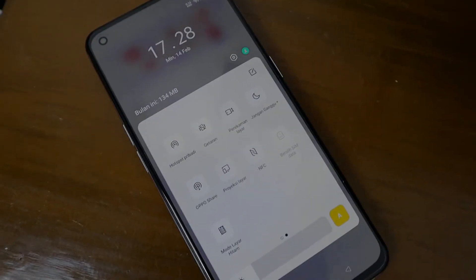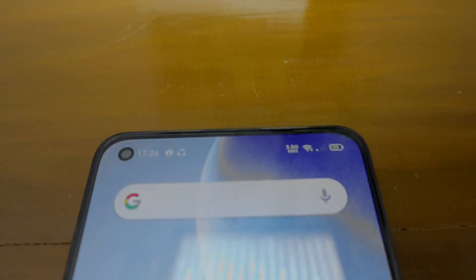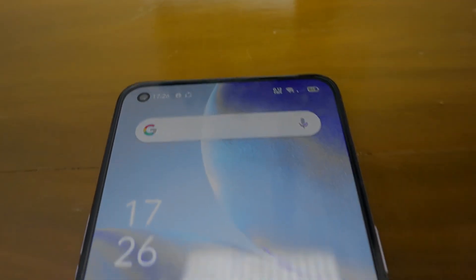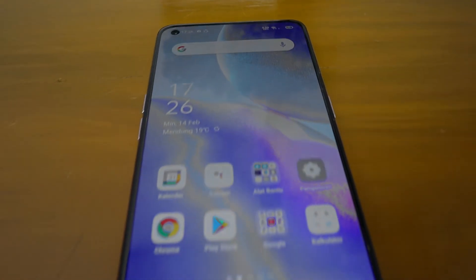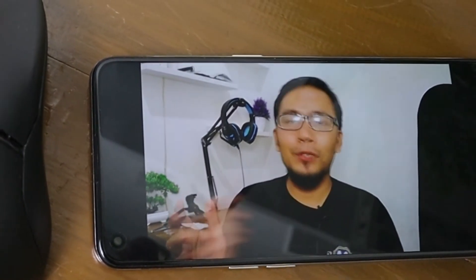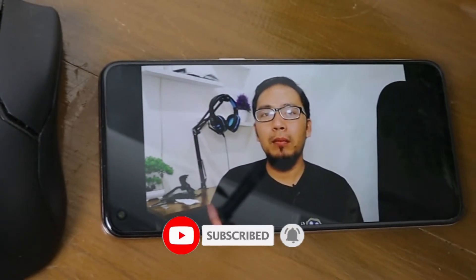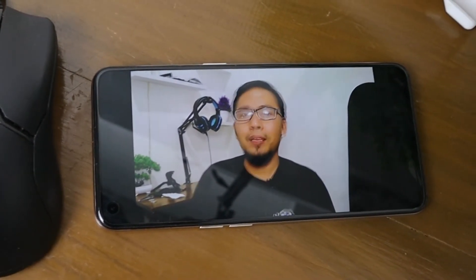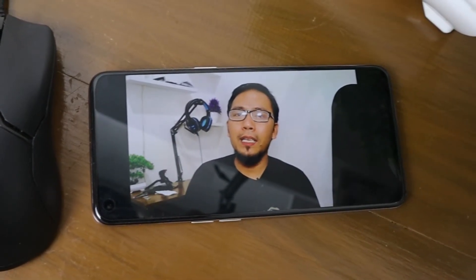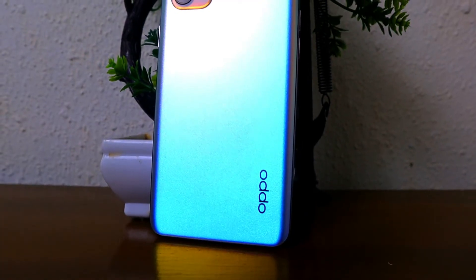Dengan refresh rate 90Hz, perpindahan frame jadi lebih smooth. Scrolling media sosial ataupun main game yang mendukung fitur tersebut pun terasa lebih mulus. Kalau kamu ingin lebih irit baterai, kamu bisa mematikan fitur ini di bagian setting. Selain itu, meski tak lagi diberi AON Smart Sensor, Reno5 tetap bisa menjalankan fitur layar pintar seperti Air Gesture — kamu bisa melakukan scrolling lewat gestur tangan di depan layar tanpa menyentuh HP.